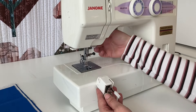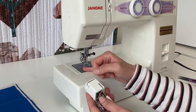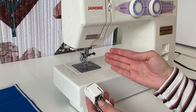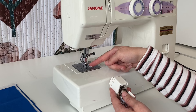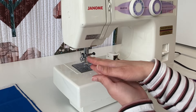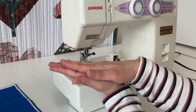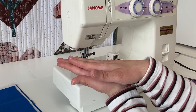When you are sewing two fabrics, your feed dogs are moving the bottom fabric and the top fabric is being pushed by your standard presser foot. What happens is sometimes the top fabric gets pushed and stretched so that the two layers don't meet evenly at the end.